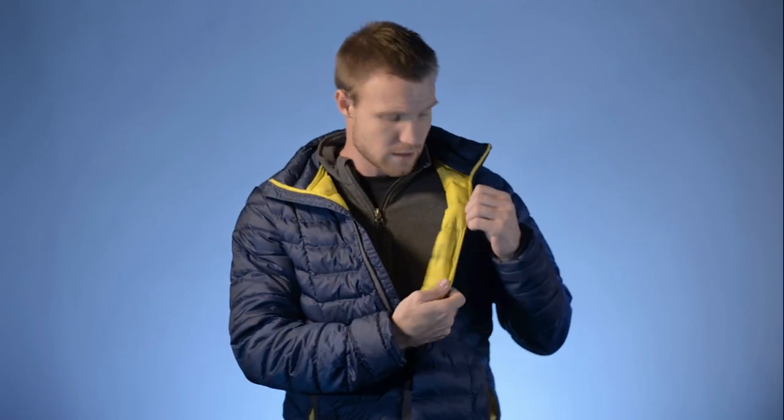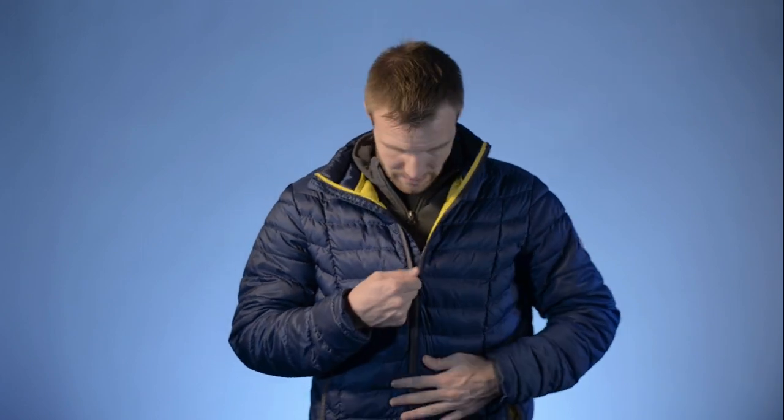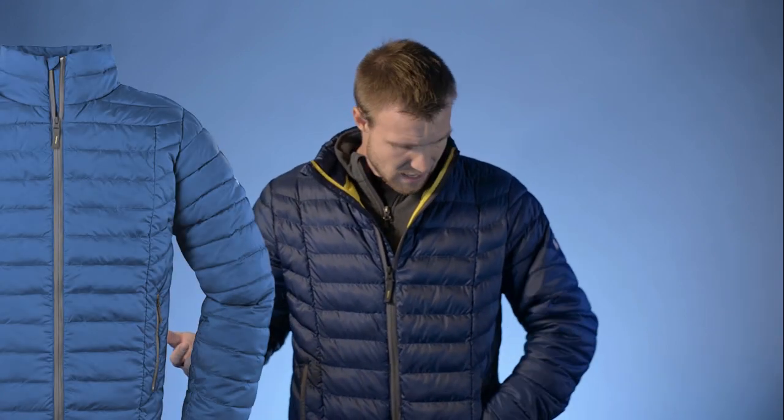It comes in multiple colors: gray, red, green, and blue. All of them have a yellow interior, so keep that in mind if yellow on the inside isn't your thing. Also, the colors on their website seem a little brighter than what they actually are. Mine is a slightly deeper blue than what the website shows, and I'd assume the same for the green and red — their red almost looks orange online, but it's probably a proper red in person.